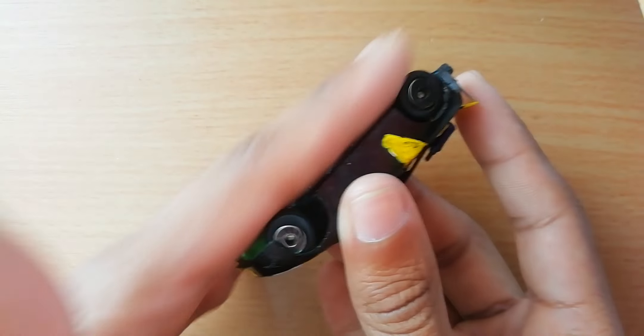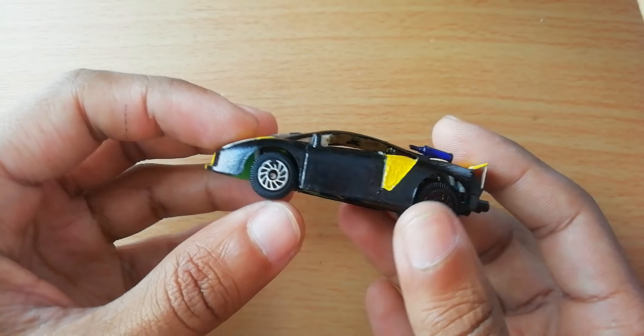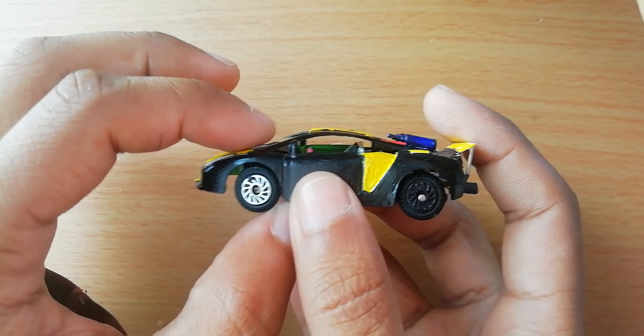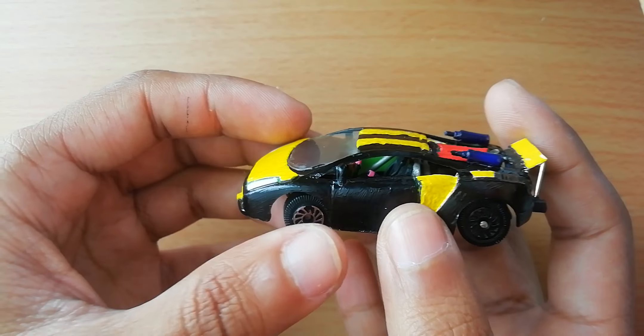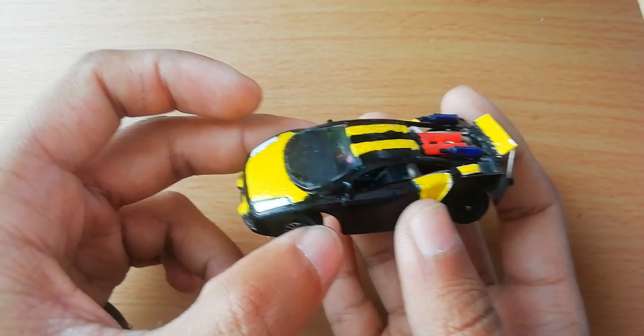It all works perfectly. I would have changed absolutely nothing. The reason I chose this tire is for off-roading and rallies — if this vehicle wants to go rallying, which I'm going to make a diorama for it.